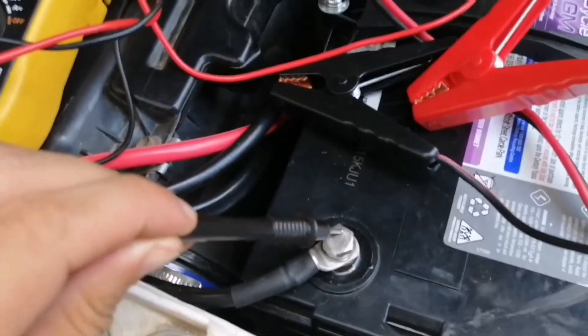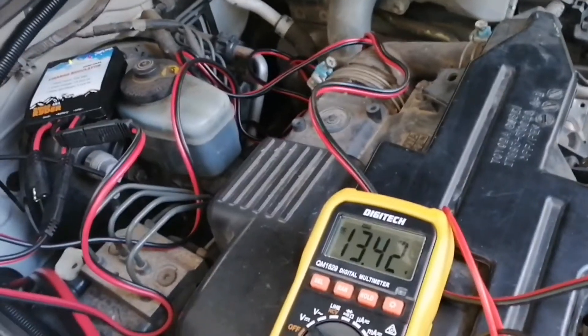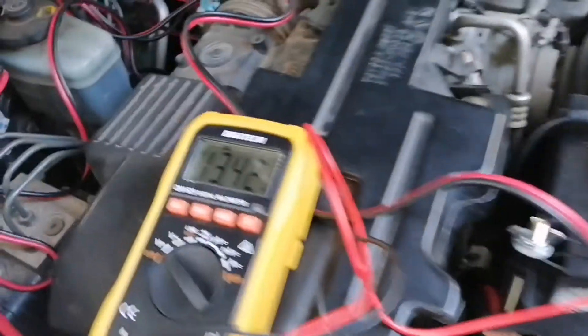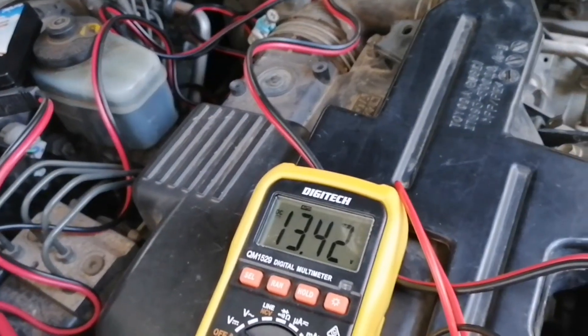Now I have the engine on and I'm just seeing if the voltage is actually getting higher with the engine running. As you can see, there is no increase in voltage at all.